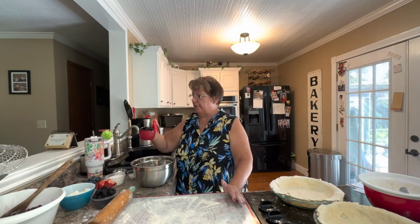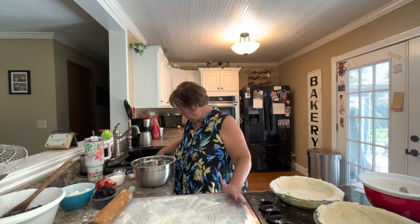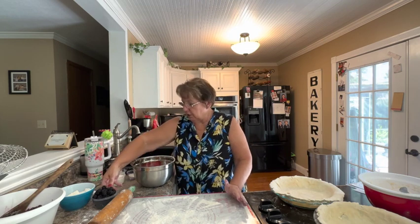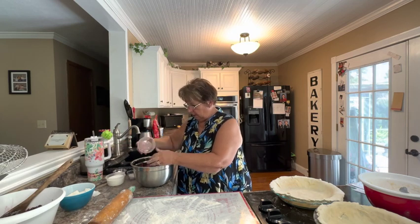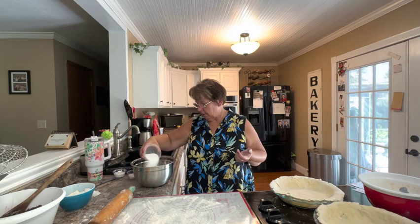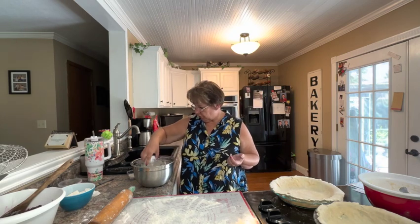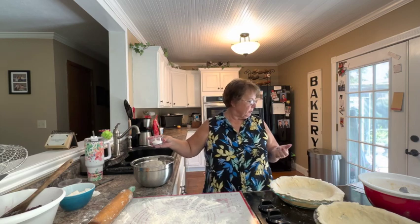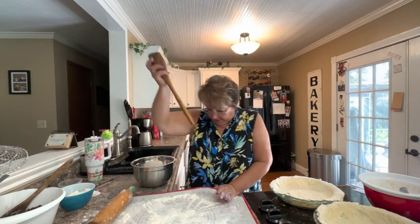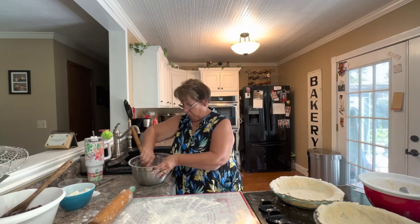The fruits we're going to combine are: a cup of fresh raspberries from our garden, a cup of blueberries, a cup of strawberries that I've cut up, and a cup of blackberries as the fourth fruit. To that we're going to mix in a cup of sugar, three tablespoons of cornstarch, and two tablespoons of instant tapioca. We'll mix those together and let them set for 15 minutes before adding the mixture to our pie shell.